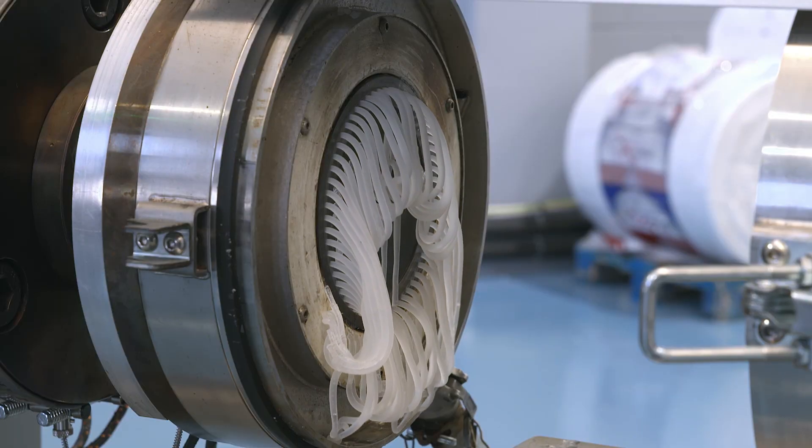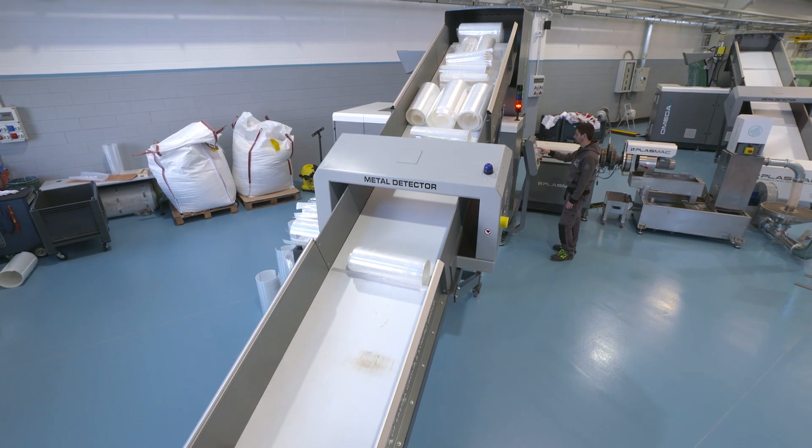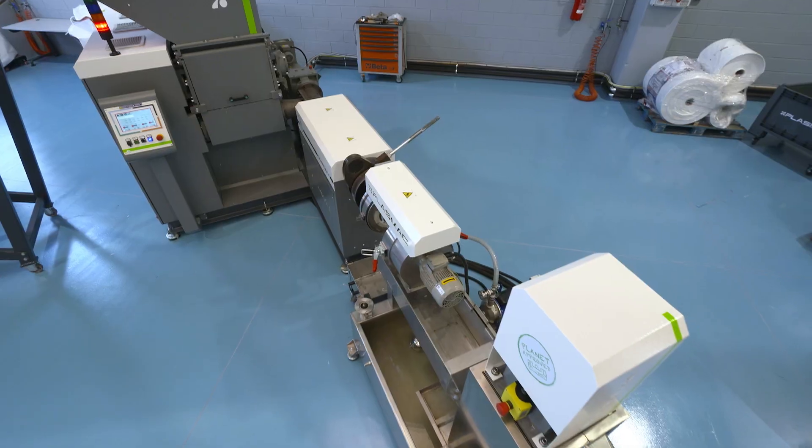The material is being fed into the machine either via the elevator with an integrated metal detector or via the roll fill unit. Optionally, a trim basket can also be fitted to the top of the shredder hood.